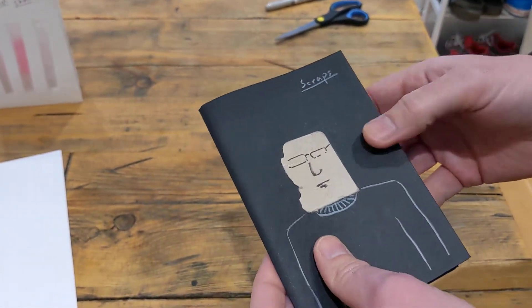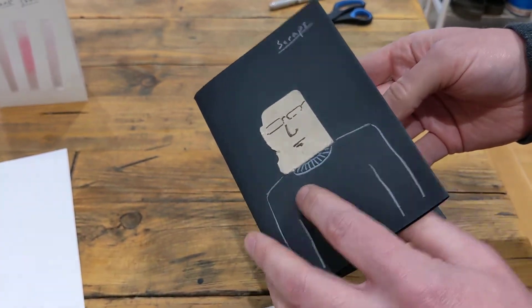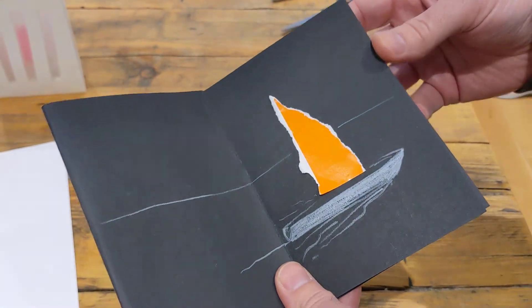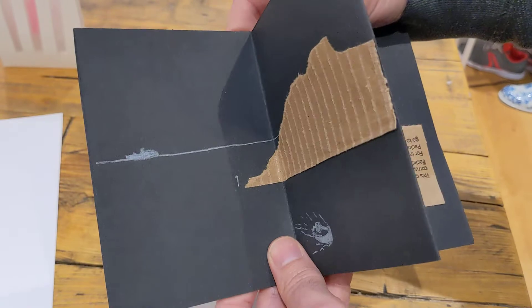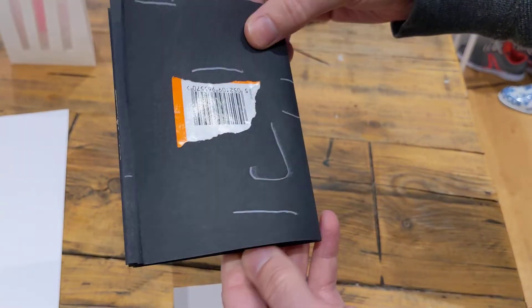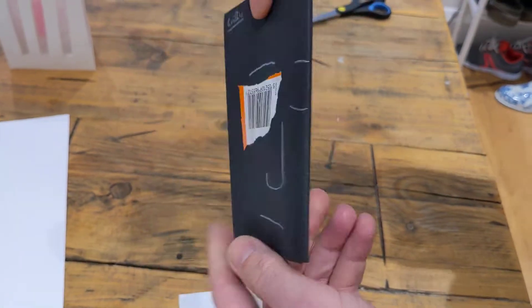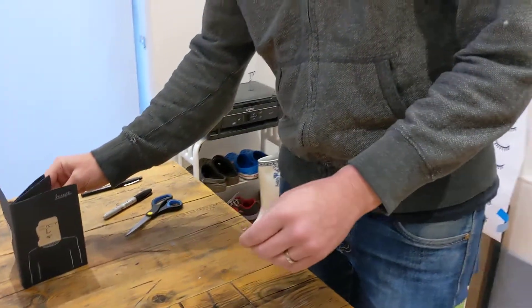Another possibility is to use scraps — things that were just lying around. This particular scrap looked a little bit like a head, so I added some lines and turned it into a fella who went sailing around an island and met a guy on the harbour. And there's a close-up of that fella.